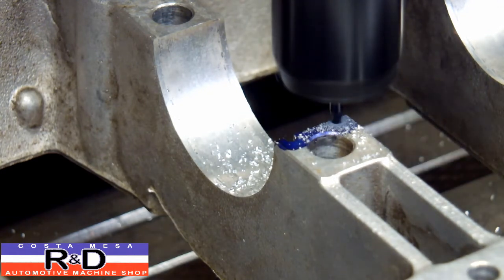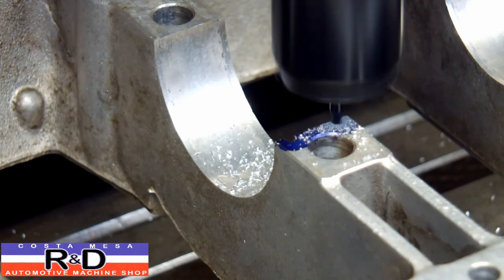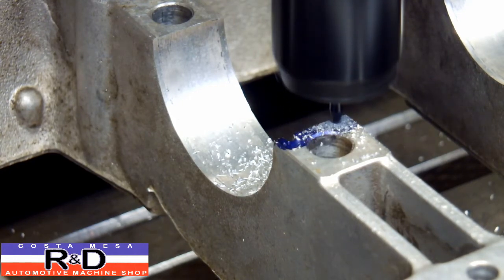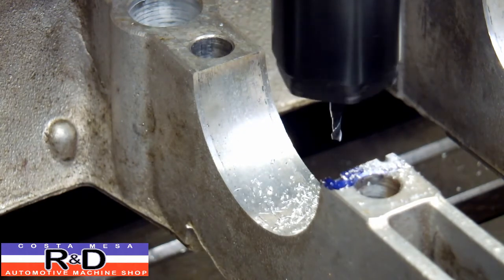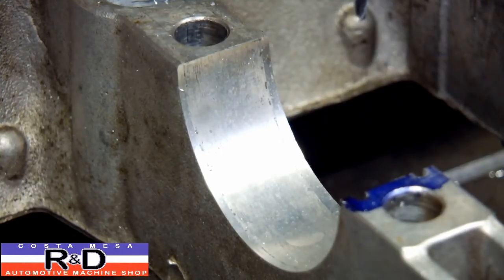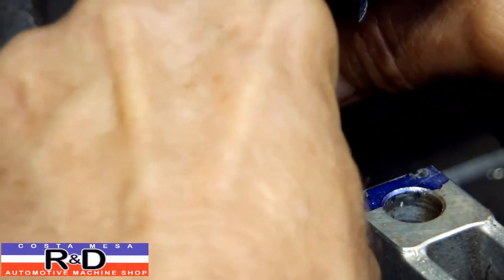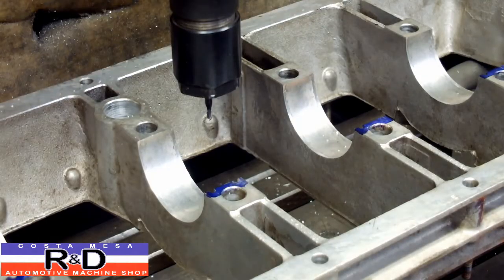Okay, we've got our depth now. We're going to go ahead and work this out a little bit. Let's check our bearing. That looks right — we've got pretty much equal distance here. And we're looking good. Alright, so we'll go ahead and do the rest of these.